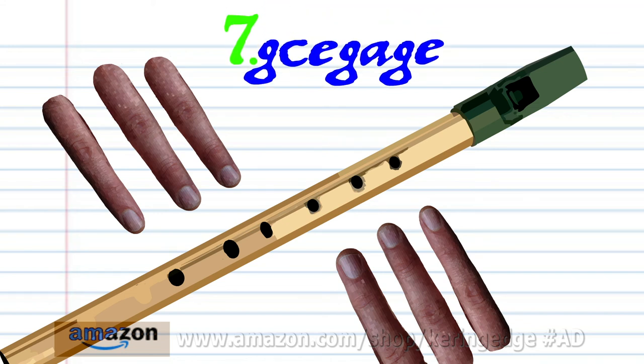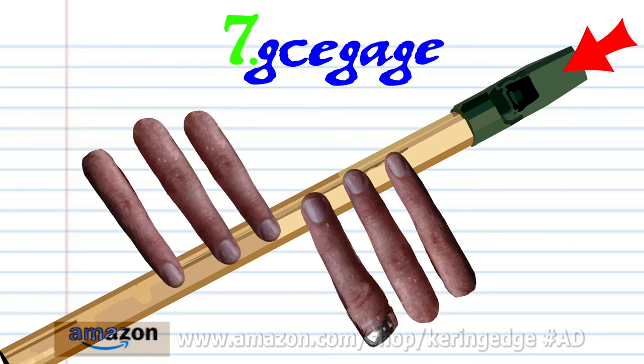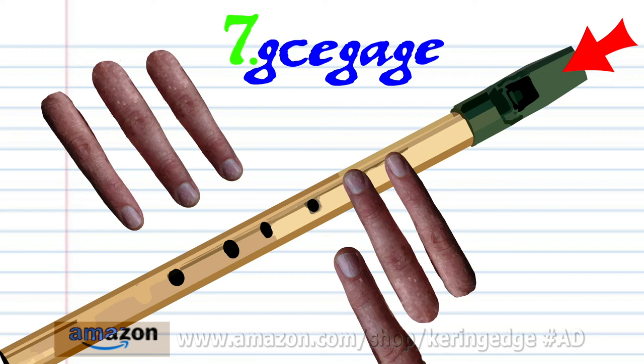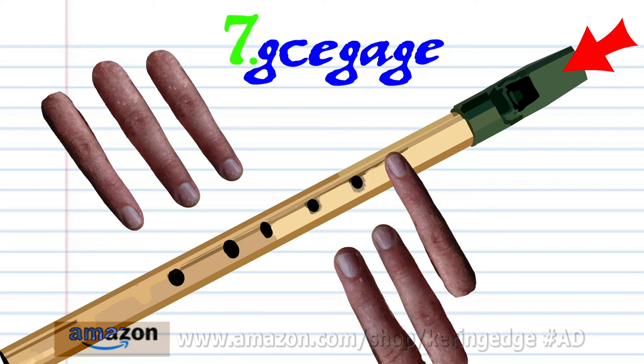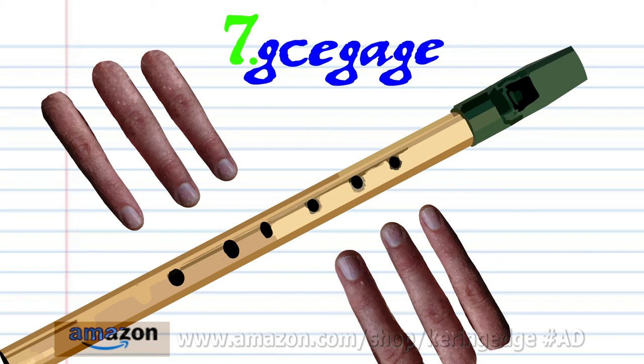For phrase seven, put fingers one to two on holes one to two and soft blow once. Put fingers one to six on holes one to six and hard blow once. And put fingers one to six on holes one to four and hard blow once. Put fingers one to two on holes one to two and hard blow once. Put finger one on hole one and hard blow once. Put fingers one to two on holes one to two and hard blow once. And put fingers one to four on holes one to four and hard blow once. And practice this until you end up with something that sounds like this.